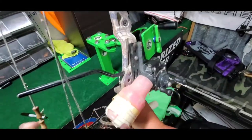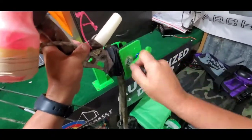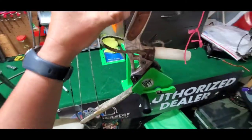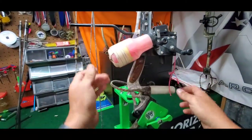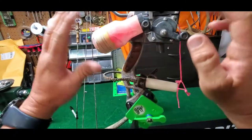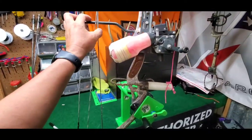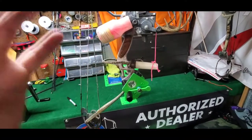If y'all ain't got one of these Baker Archery bow vises, y'all need to give Butch a shout and get one. So we're going to take his reel off, take his little rest off, go ahead and take his stabilizer off, and we're going to wind up stripping this thing totally down. I'm going to pull limbs off, pull cams off, soak all this stuff in soapy water, get everything cleaned up, and paint what needs to be painted. This is going to be a totally new bow when we're done.